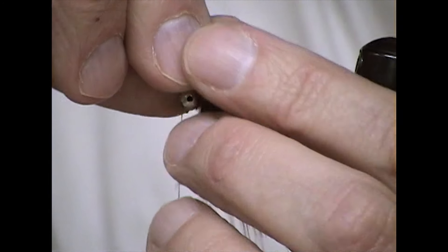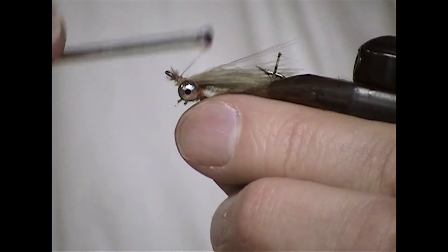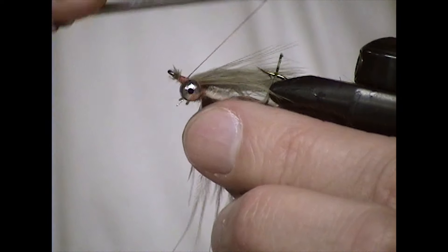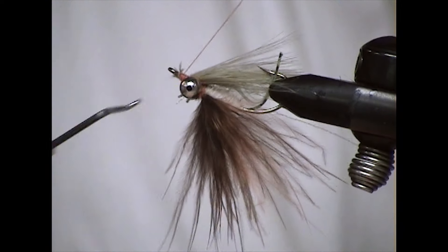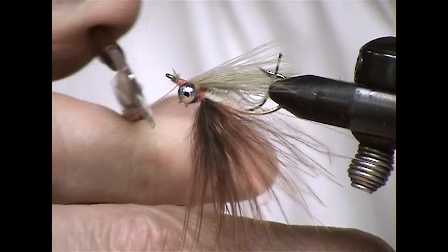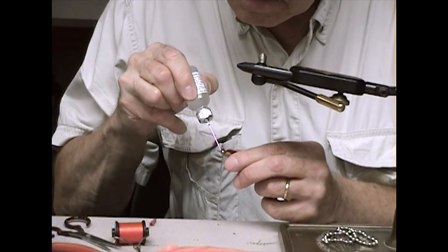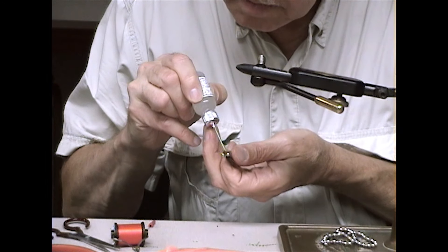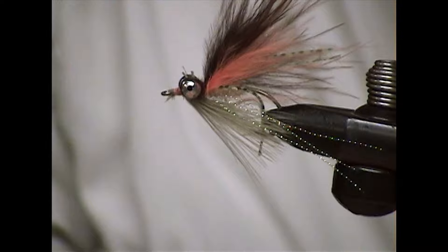Stack it just right there in front of the eye — just enough, doesn't have to be a lot. Then do a whip finish and coat it with head cement. That's all it takes. And that's a Grabber. It will ride hook up with the bead chain eyes — it'll invert just like a set of dumbbell eyes will. And we're done.